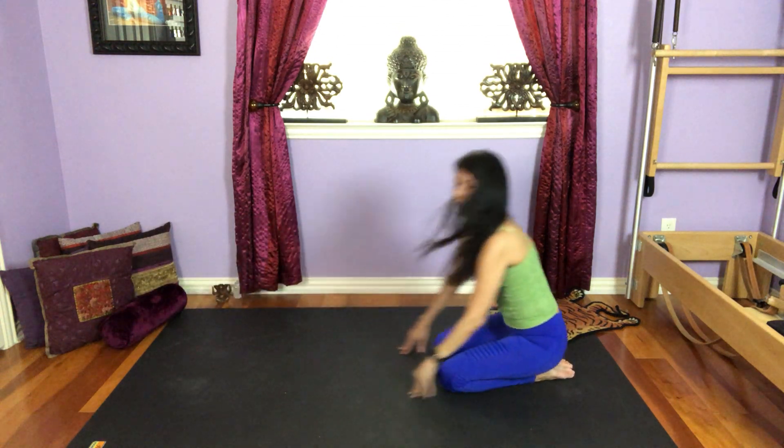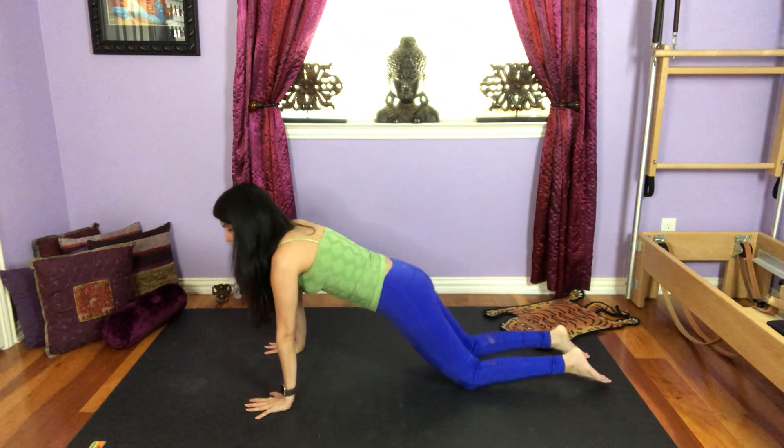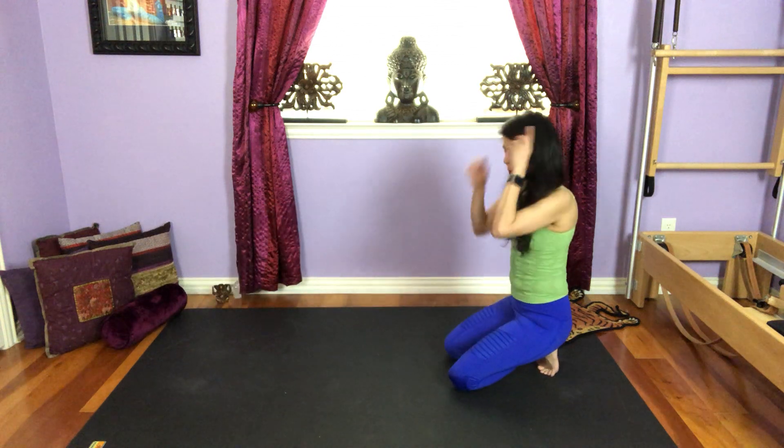Lower. It's very easy oftentimes to dump in your low back or lift those hips really high, and that brings more unnecessary pressure on your wrist and doesn't connect you with your core. So make sure if you're on your knees, it's better than being here and doing it wrong. Body mechanics is very important.